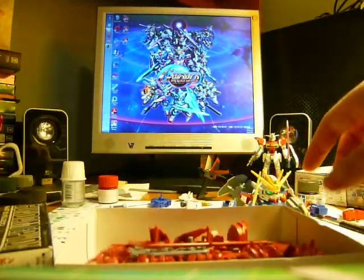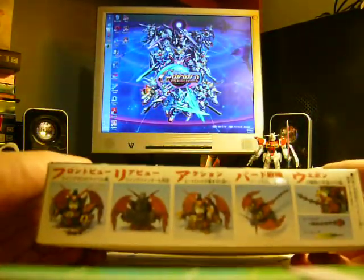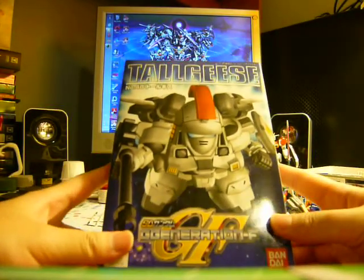I want to make sure I don't run over the sticker sheet or run over the time limit too much. And we have the Epyon done.